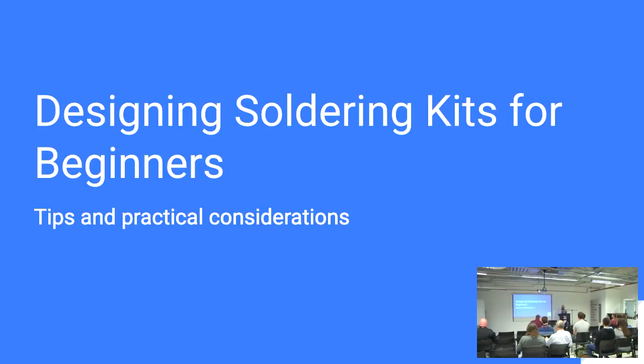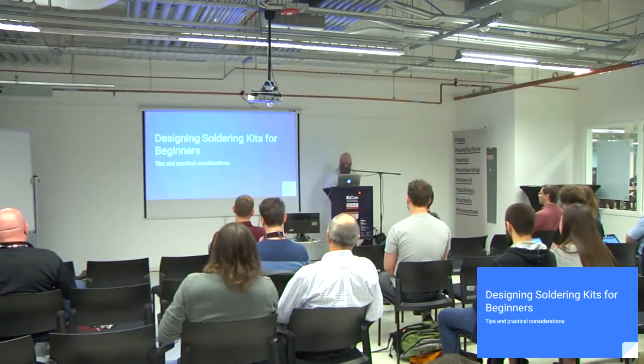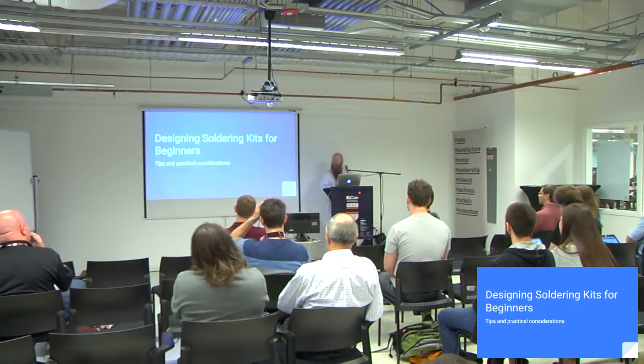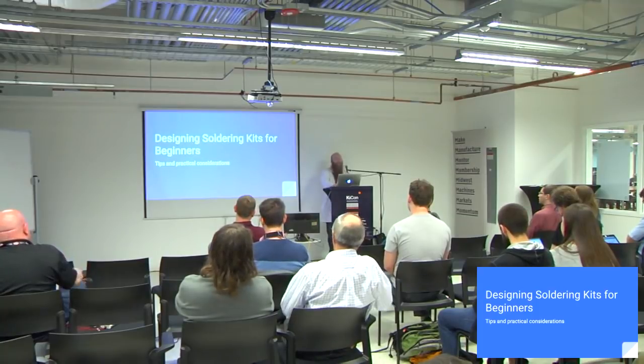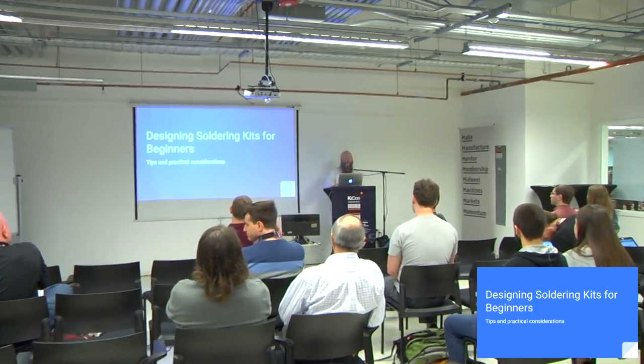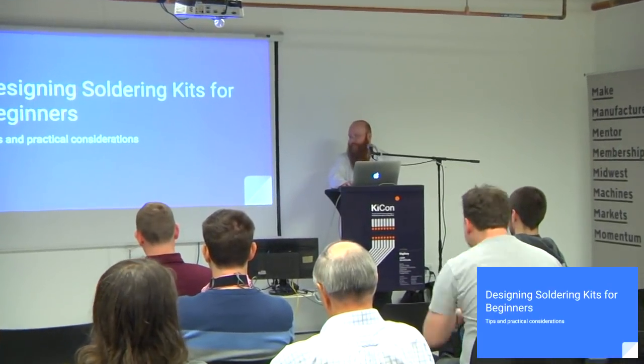Thank you very much for having me. This is a talk I've been wanting to give for a couple of years now. There's a lot of frustration. I'm going to try to get through all of this in the time allotted, hopefully without intentionally hurting anyone's feelings, but there are a lot of kits out there that are designed by EE types who know how to solder and think, oh, this will be cool or this will be cheap, and they throw something on a PCB and send it to people, and then somebody like me has to teach a bunch of people ranging from six to — it's not polite to ask.